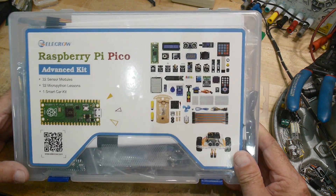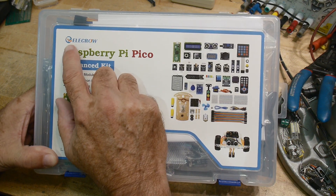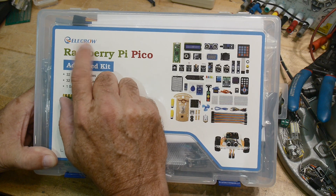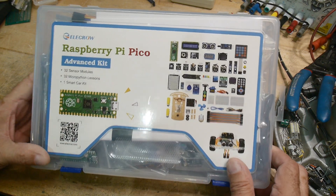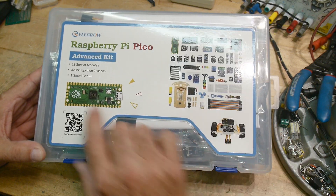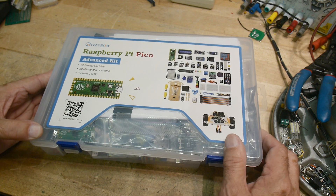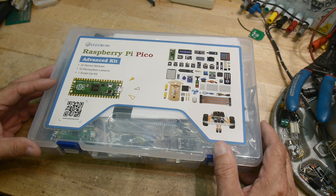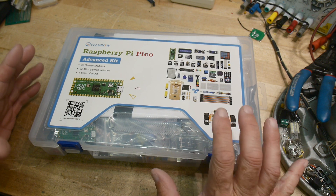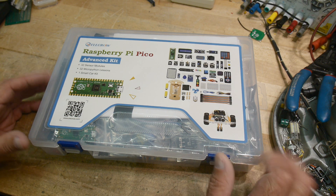This was sent into the channel for a review. It comes in from the company Elikro — it's like Electro without the T in it. And it is a Raspberry Pi Pico. I've never played with a Raspberry Pi Pico. It's kind of like a little Arduino thing but has the Raspberry Pi name on it, and it allows you to program in Python, which is really nice.